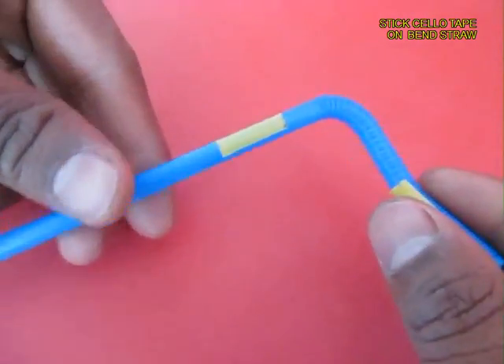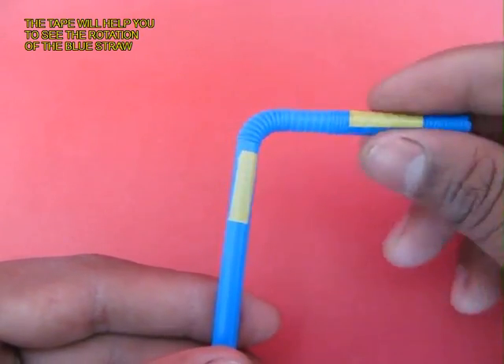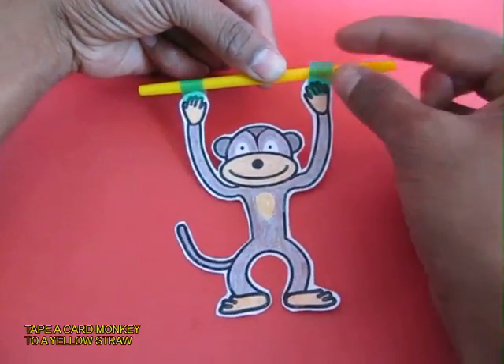Now this is a bench straw. Pull it out. As you turn and rotate the right end, the vertical side rotates.